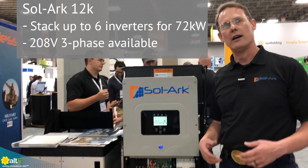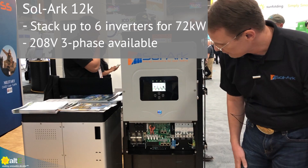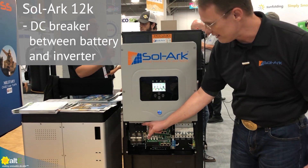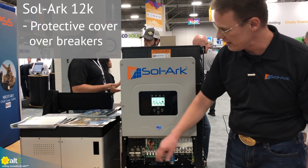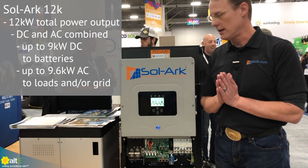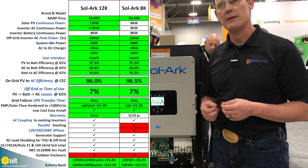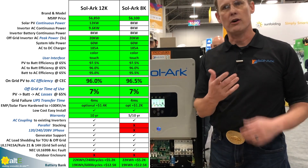We added gangability, so we can gang up to six systems and do true 208 three-phase. These connections here are to connect systems together in parallel. Customers also wanted a DC breaker so they can disconnect — they didn't like the fuse, so we added that capability. We also added covers over the AC breakers and DC disconnects, so this cover can stay over. You can see a lot of comparisons of the 8K and the Solark 12K on our website, Solark.com — research batteries, research inverters, and then go to Altice to purchase it.